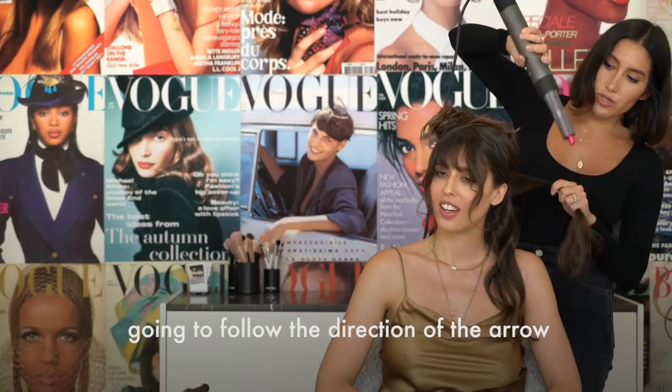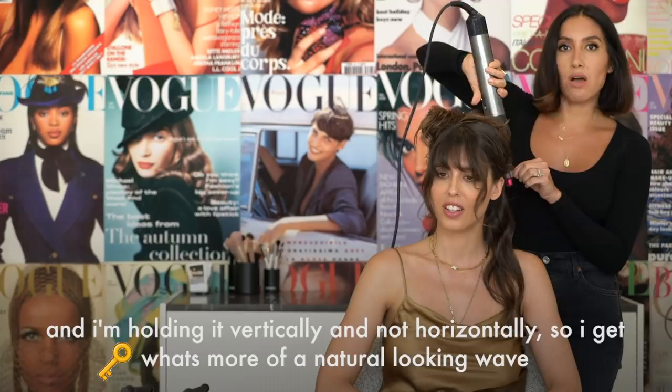Oh my god, this is amazing! You guys, this is just air — it's not like a curling iron. It's insane. I'm going to follow the direction of the arrow and I am holding it vertically and not horizontally so I get what's more like a natural-looking wave.